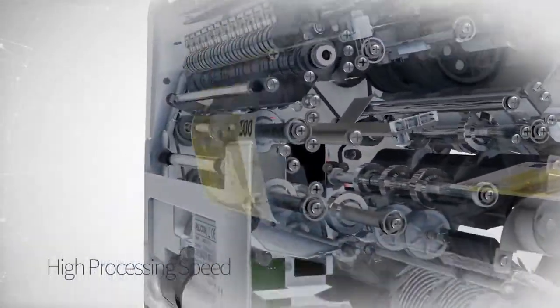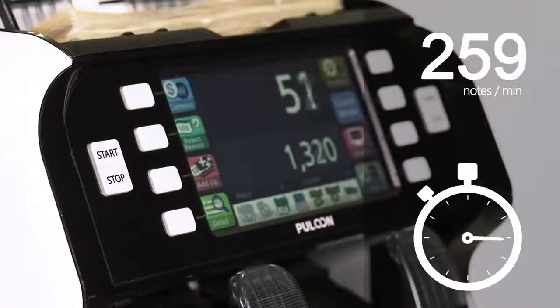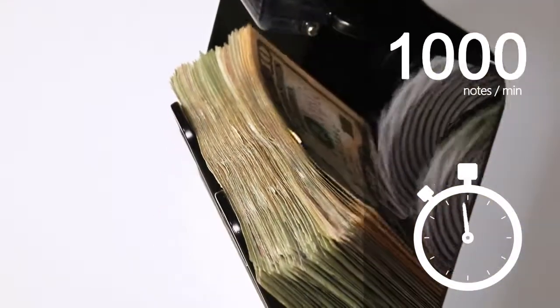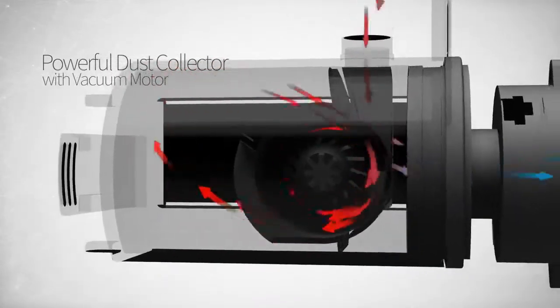Another great feature is the remarkable speed Eagle Eye 7 offers. At Value Mode, it can count more than 1,000 notes per minute. The built-in dust collector will maintain the device clean.